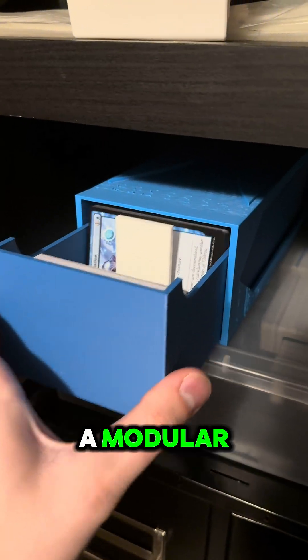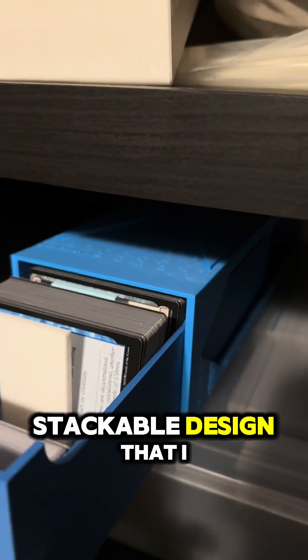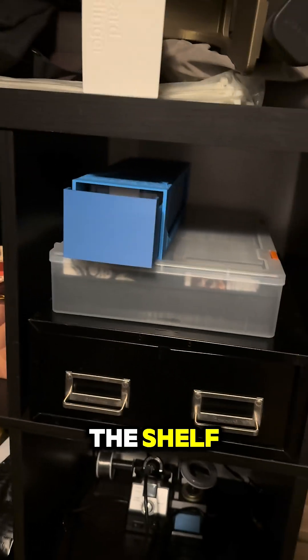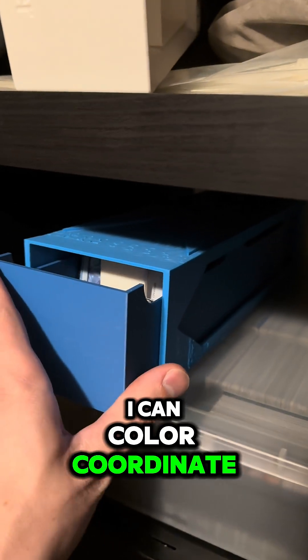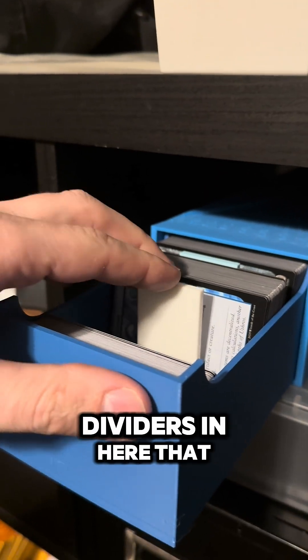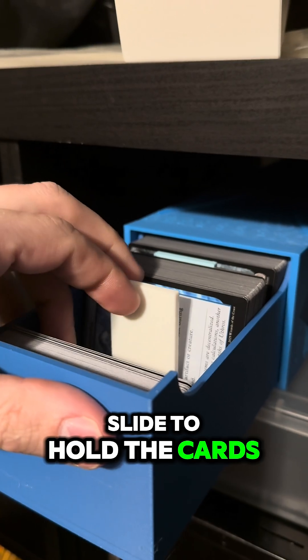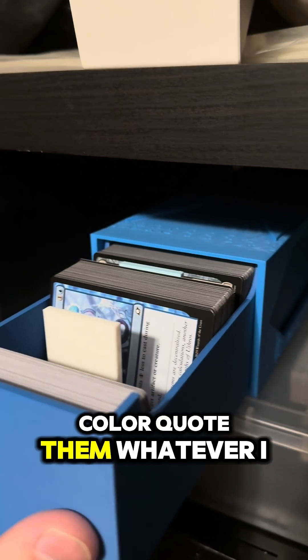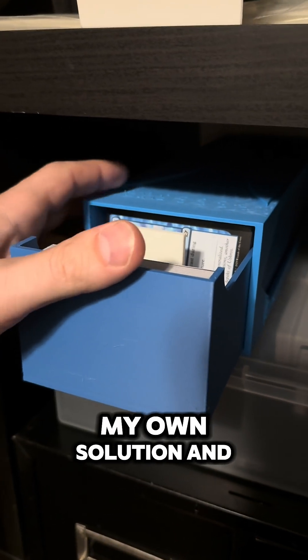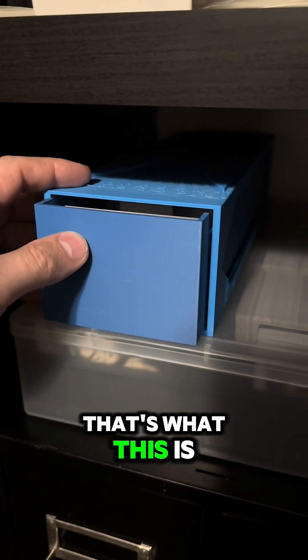I was just making a modular stackable design that I could use inside of this shelf to stack as many of them up as needed. I can color coordinate them, put dividers in that slide to hold the cards in place, and add as many as I want through the back — whatever I want to do. I just wanted my own solution, and that's what this is.